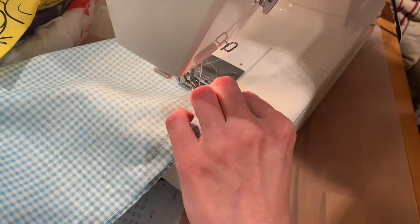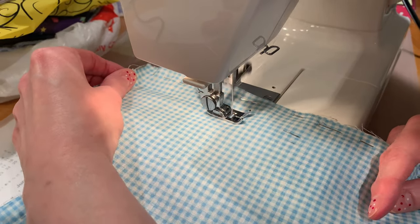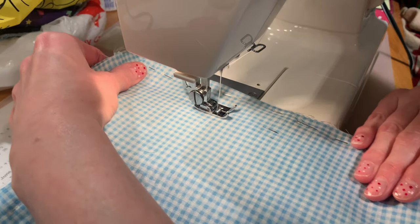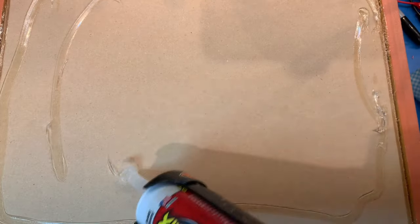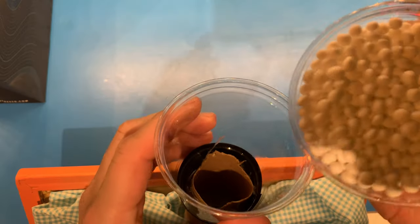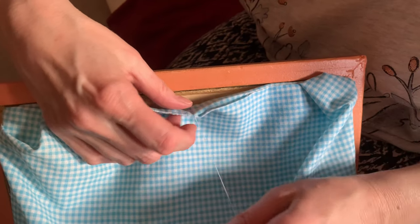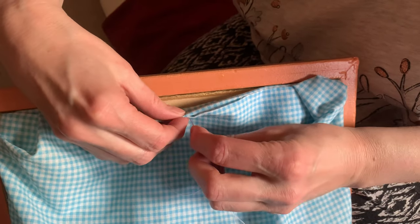I got some expert assistance to sew the fabric to hold the beads. Then using Flex Glue again I attached the fabric to the back of the board. After leaving 24 hours to dry I filled up the fabric pocket with polystyrene beads, and it was sewn up.